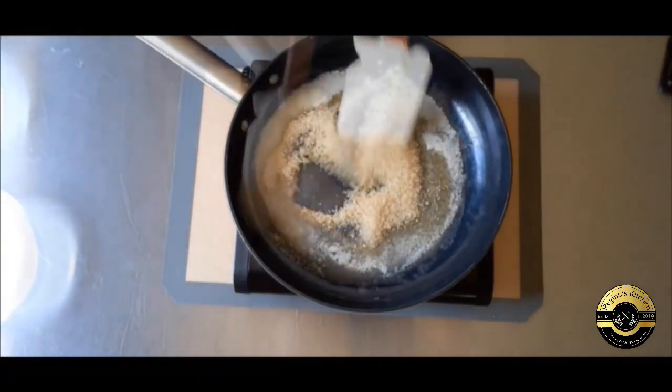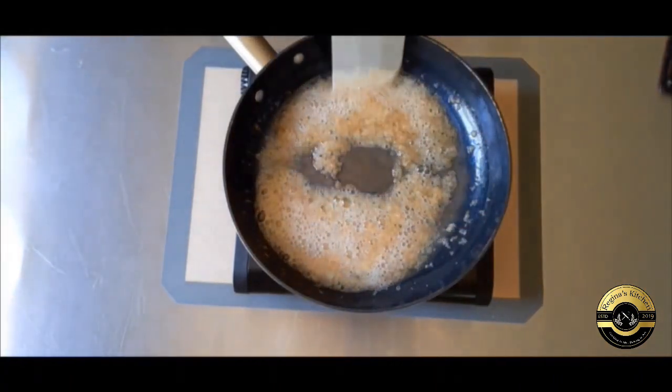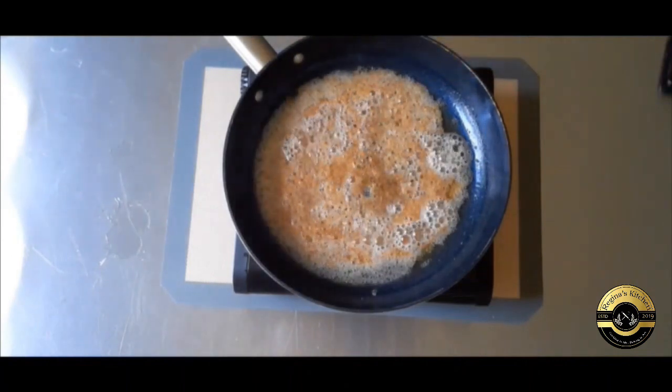An upside down cake is exactly what it says. It's baked with the topping on the bottom of the pan. When it's done you flip it and you have an already decorated cake, and to me that's the best thing about this cake.